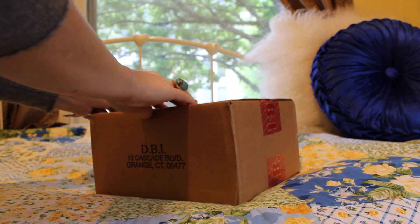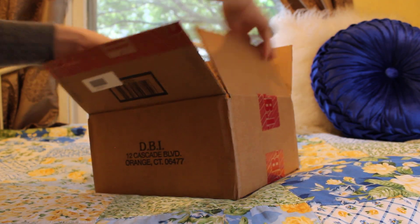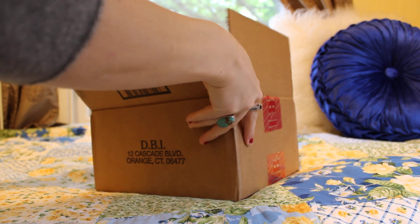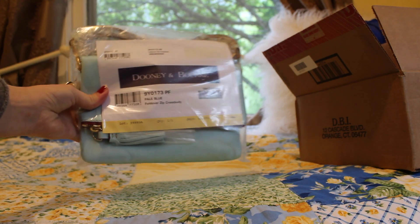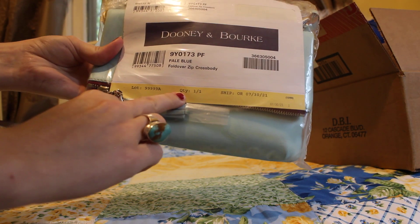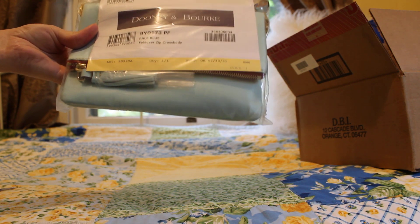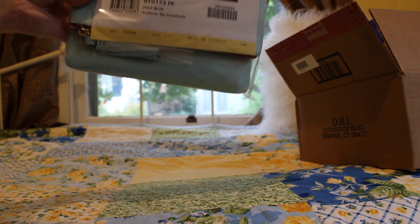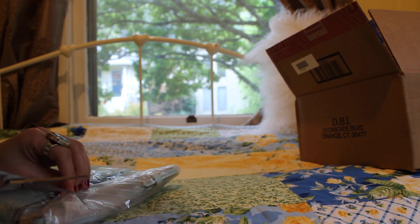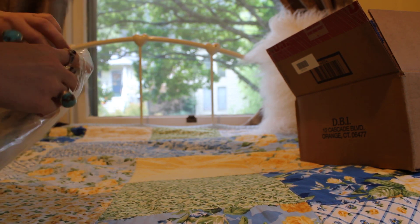The box is a little on the small side since I got two items. So this is the Dooney & Bourke Florentine fold-over zip crossbody in the color pale blue. Look at this — quantity one of one. So they just made one of these. I purchased this whenever they put all that old stuff back on the website — kind of a deal that only lasts for a day or so. She's a keeper — I've never gotten a one of one before, so that is cool.